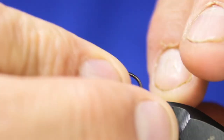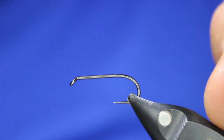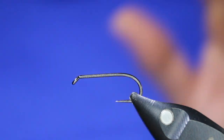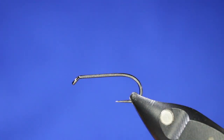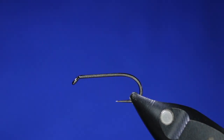Today in the vise I'm going to put in a Hends BL 200 in a size eight. I like this hook in an eight and a ten, but any wet fly or streamer hook will work — I don't like this one too big. For the thread I'll be using Semperfly Nano Silk in black.